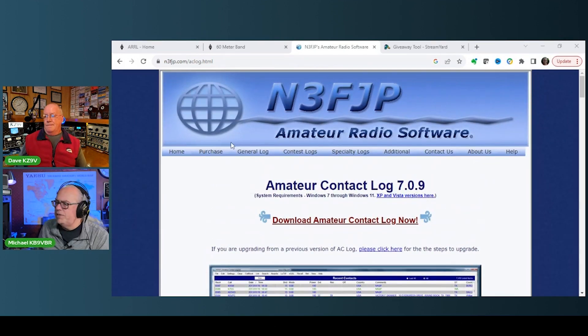So those are really the two big POTA logging applications out there. If you're taking a laptop or notebook computer into the field, I highly recommend N3FJP. But if you're going to do it on your phone — Android or whatever — then HAMRS is probably the way to go. Those two options probably satisfy about 90% of people who are using computers for logging.